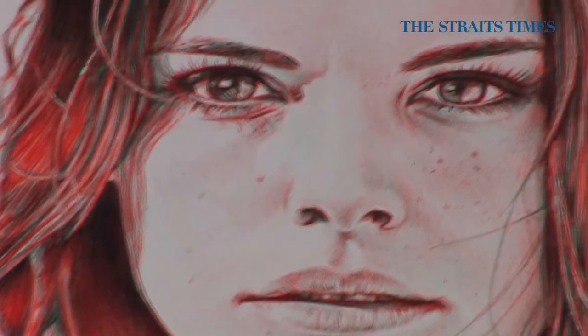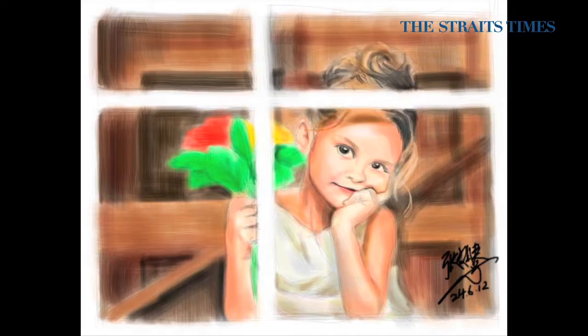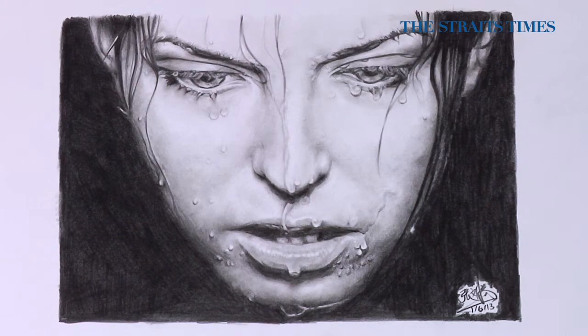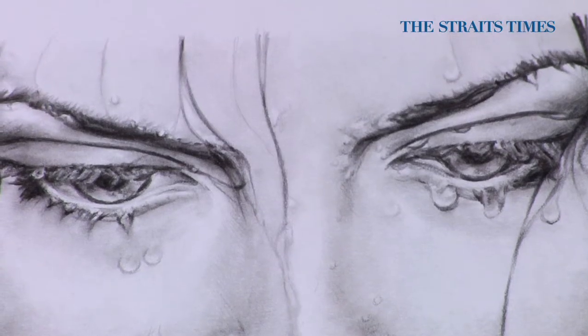I like to draw comic style, my original creations with a message or a moral. But most of all, I've been drawing portraits because I find it very fascinating that there's beauty in anything and everything, especially in expressions. I love capturing expressions and emotions.